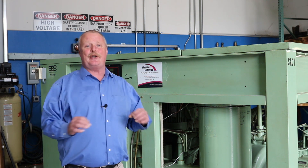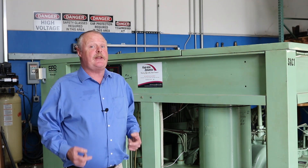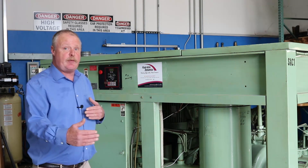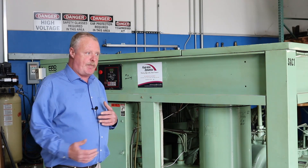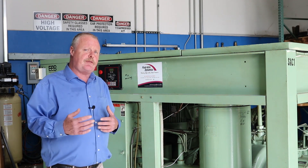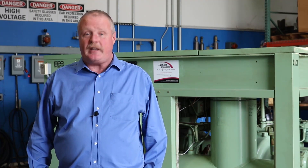Another key point to ensuring your compressor is operating most efficiently is to keep up on your preventative maintenance. You can check your hour meters compared to the last time your maintenance was done. A basic PM should be done around two to three thousand hours; a full PM should be done between five and six thousand hours. Hope those tips were helpful — please reply to the email or give us a call and we'll be more than glad to schedule your preventative maintenance for you today.